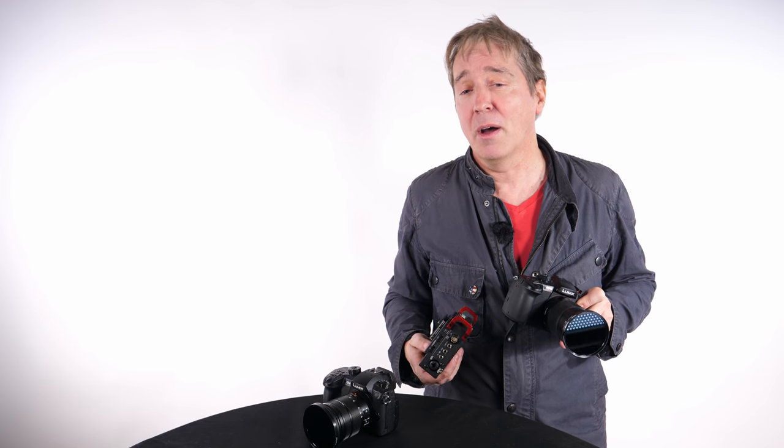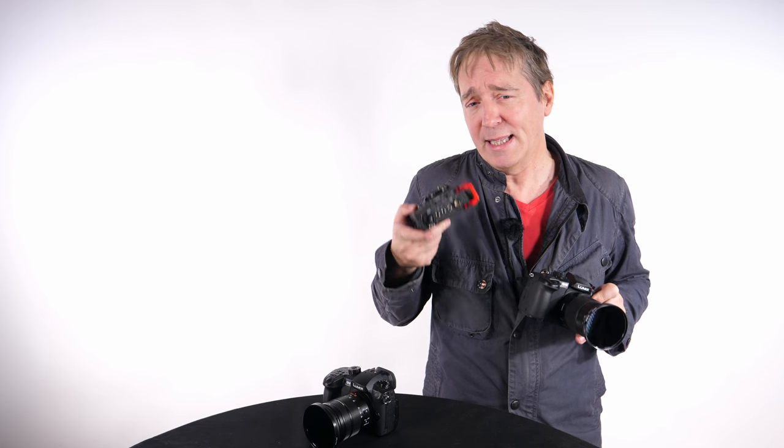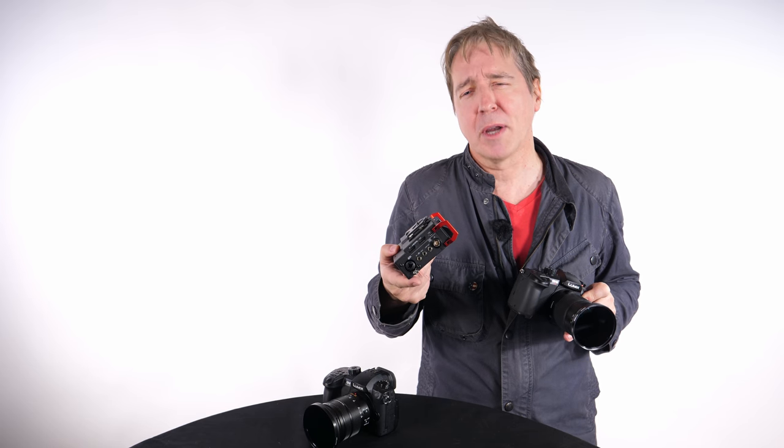Multi-camera setups such as studio and event filmmakers in particular wanted quicker and more accurate ways of locking cameras and other audio production equipment in sync — or jamming, as we call it — over timecode.